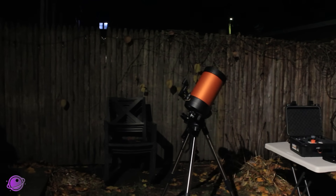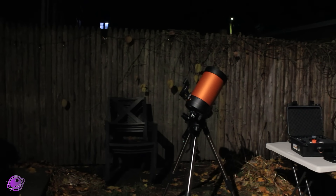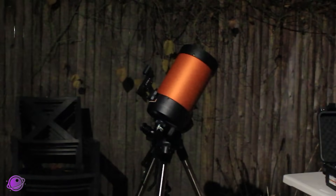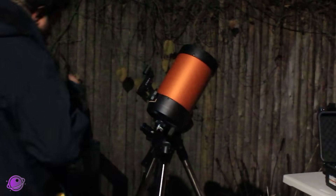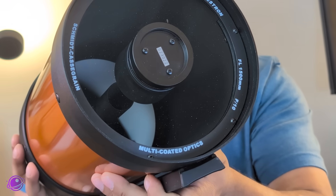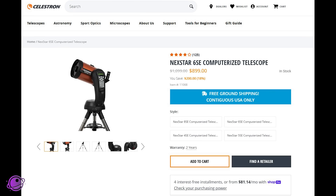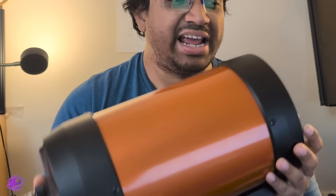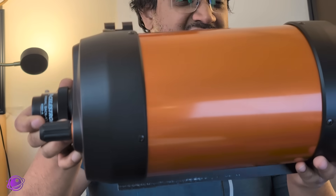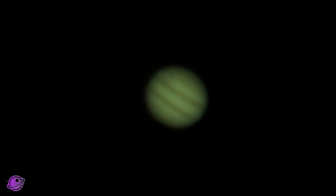Next is the Nexstar 6SE, which is a 6-inch telescope. I've had this since 2012 — it was actually my first real telescope, and I would not recommend any beginner to start with an SCT; get a tabletop Dobsonian or a regular Dobsonian instead. This is a 150mm aperture with a focal length of 1500mm, making it a native F10 telescope. It costs about $900 brand new for the telescope and computerized Altaz mount. The larger aperture, longer focal length, and much better optics make the planet look amazing.